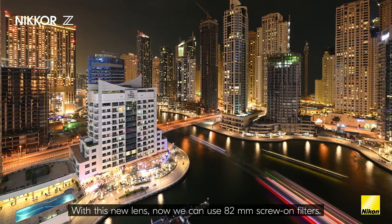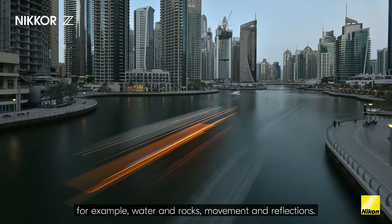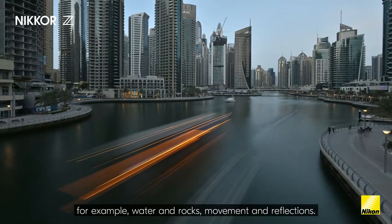With this new lens we can use 82mm screw-on filters, so it's much easier to capture long exposures — for example, water in rocks, movement, and reflections.